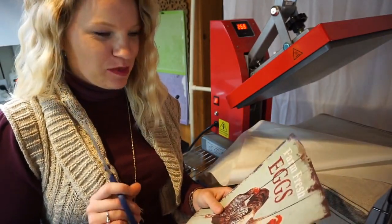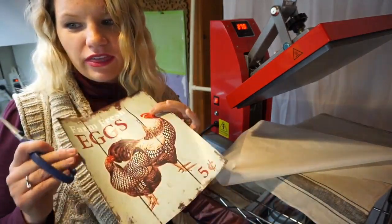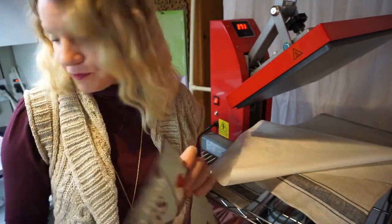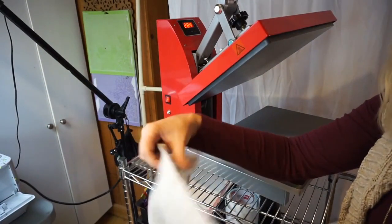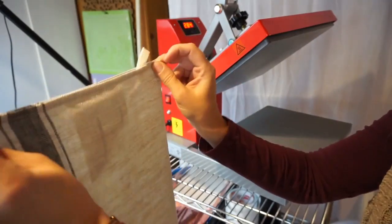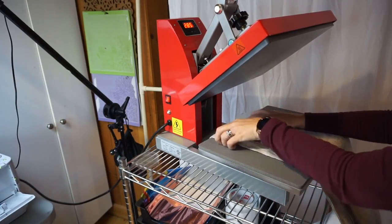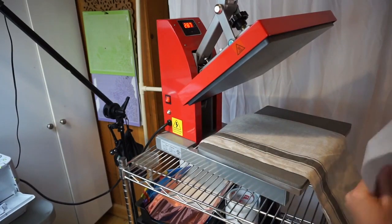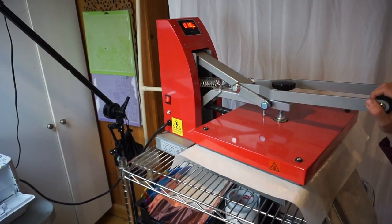I don't want to have to reprint another one and waste this one if I wreck it, so we're just gonna go for the square. Here's a neat little trick I learned from Deborah from Heat Transfer Source: when you're pressing things and you want to make sure your image is centered, if you fold the tea towel directly in half and press that lightly in your heat press, you'll get an indentation line and from there you know exactly where the middle is so you know where to line up your graphics.